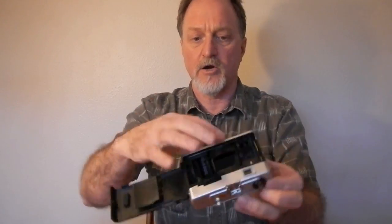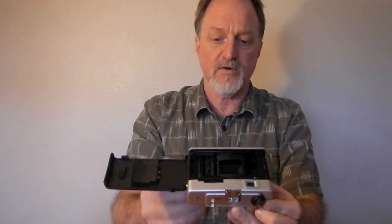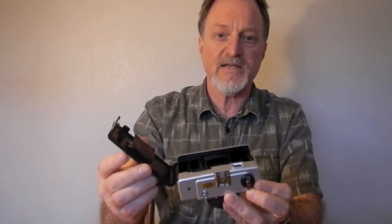It has a curved film plane so that it helps correct for the cheap plastic lens. It has a hot shoe, but it wasn't working while I had it loaded with film. It turns out it was just a loose wire — the bare end of a wire just sits below where the hot shoe is screwed down.